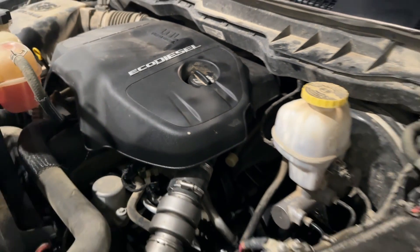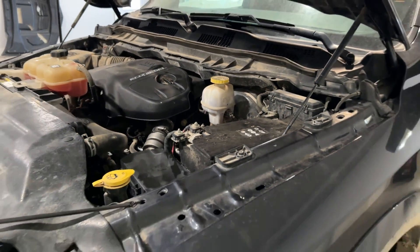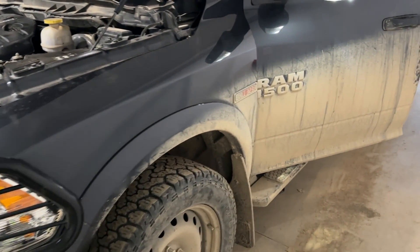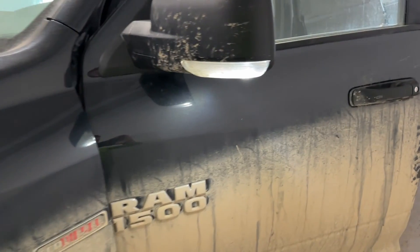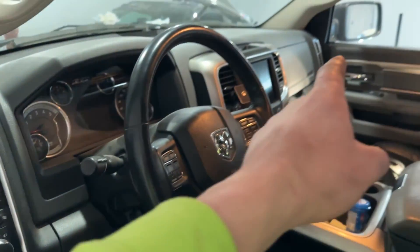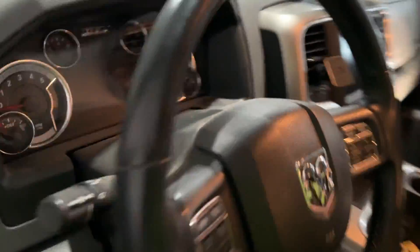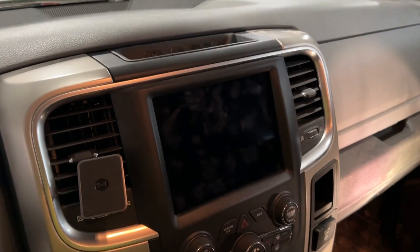The vehicle I'm working with today is a 2018 Dodge Ram Eco Diesel, built in the sixth month of 2018. The module is located right behind the radio on this one. Your vehicle may be in a different spot — possibly underneath the left kick panel, or on the passenger side behind the glove box. But on this truck, Dodge located it right behind the radio where it's really hard to get at.